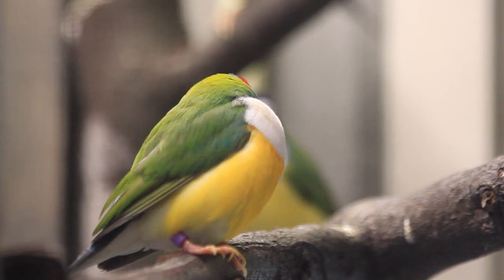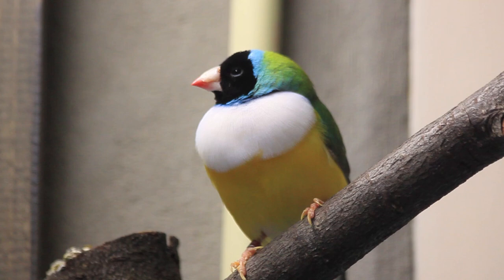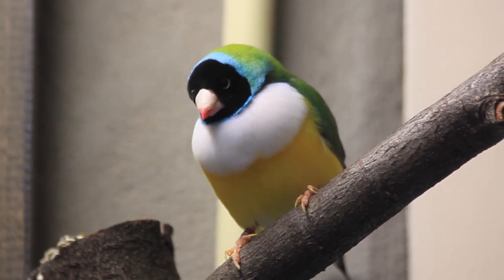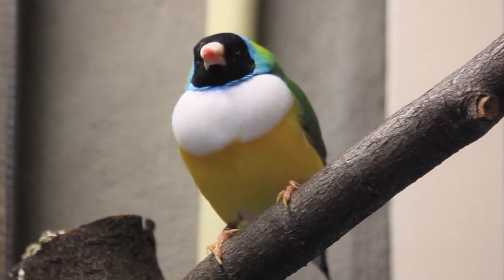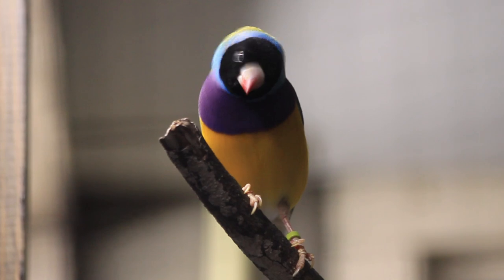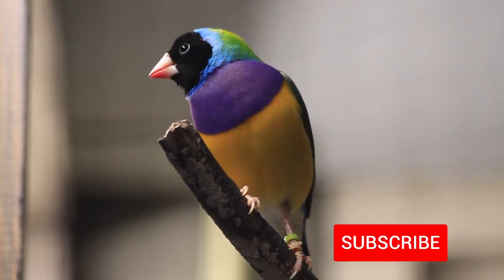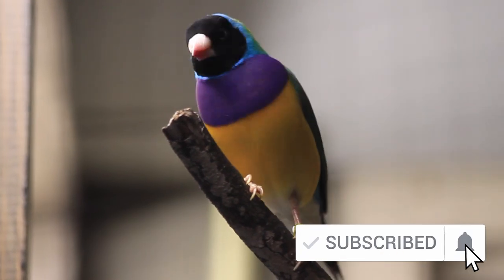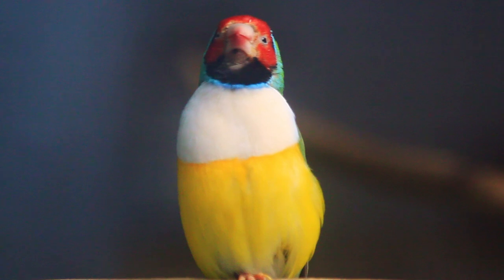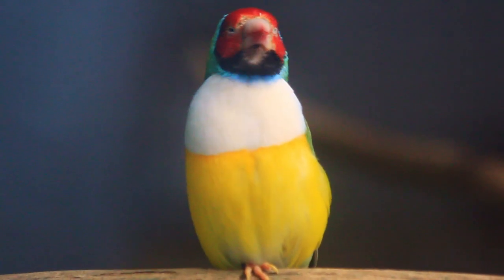That's all for today's video! I hope you enjoyed it. Let me know in the comments if you are building an aviary as well, and maybe share it on our new Discord. If you don't want to miss any updates, subscribe and hit that bell to get notified when I upload again — it's free and it also helps this channel out a lot. See you in the next video, and remember to stay happy and always love your birds. Bye bye!